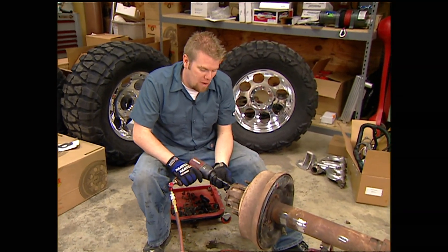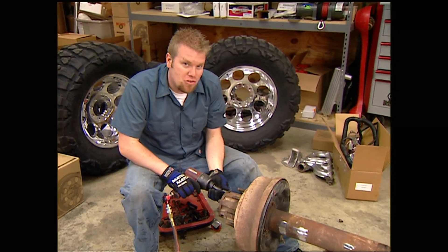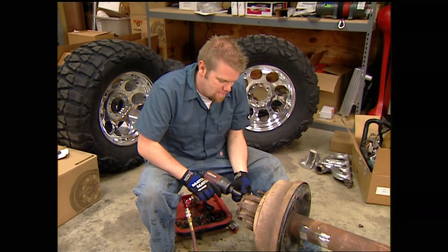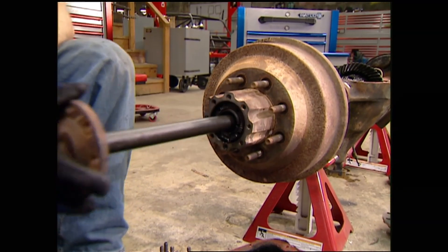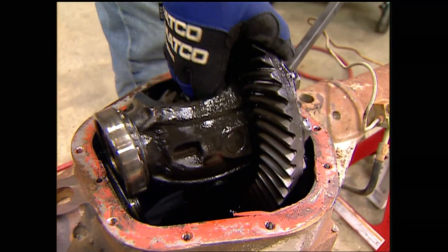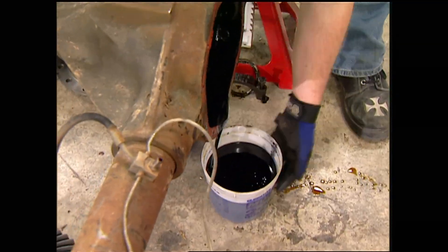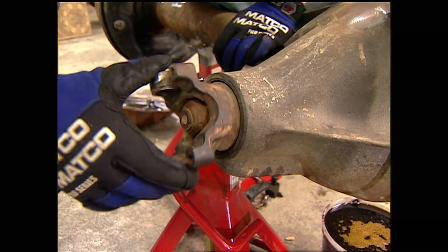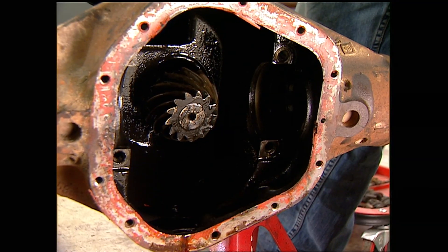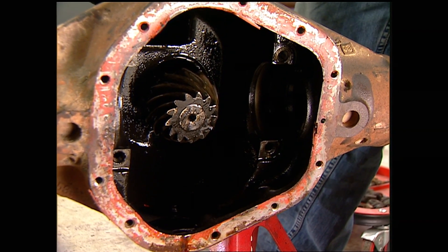Replacing a ring and pinion may seem like a big job, but trust me — if you can rebuild an engine, you can easily swap a set of gears. With the rear 60 on jack stands, I'll pull the axle shafts, then pop out the carrier. When starting with an existing gear set, I like to check the feel of the pinion rotating torque, then pop out the pinion gear and remove the bearing races.